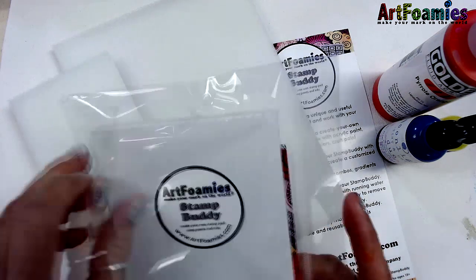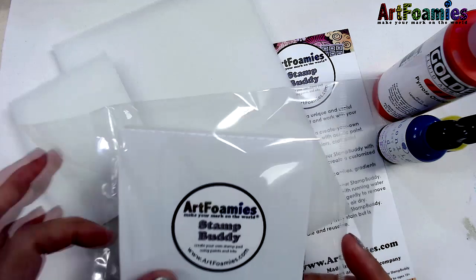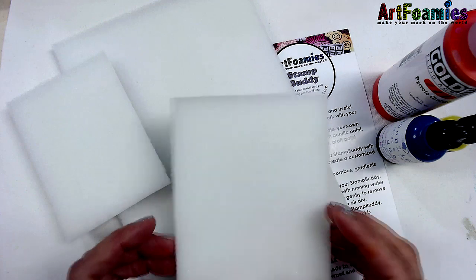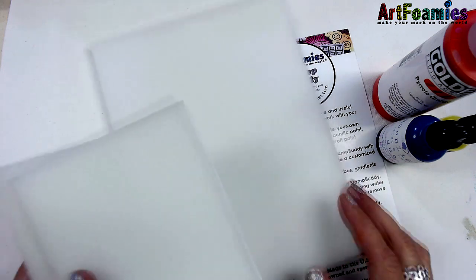Stamp Buddy comes in three sizes: a small, medium, and large. The small is three by four, the medium is four by five, and the large is six by eight.